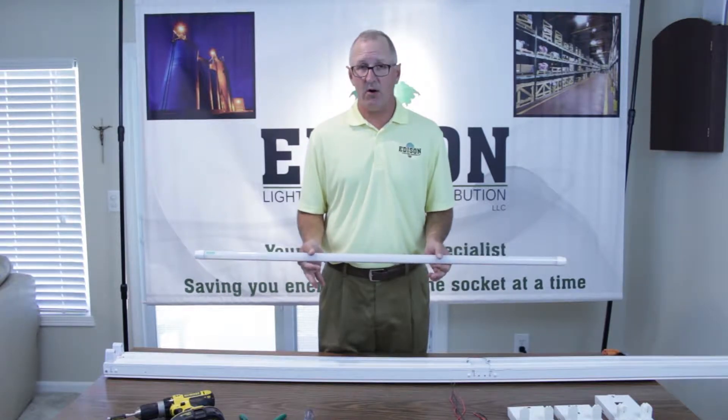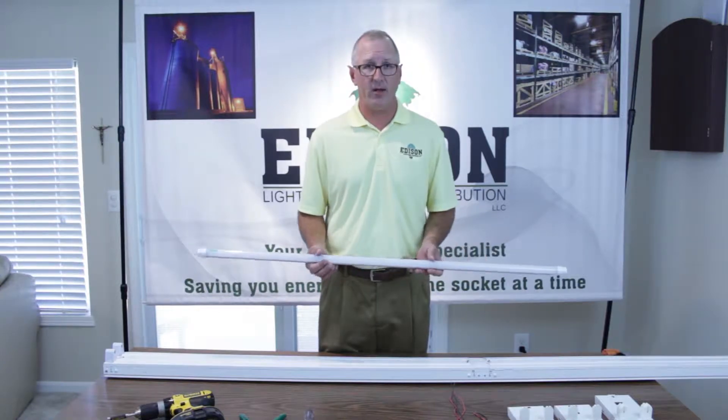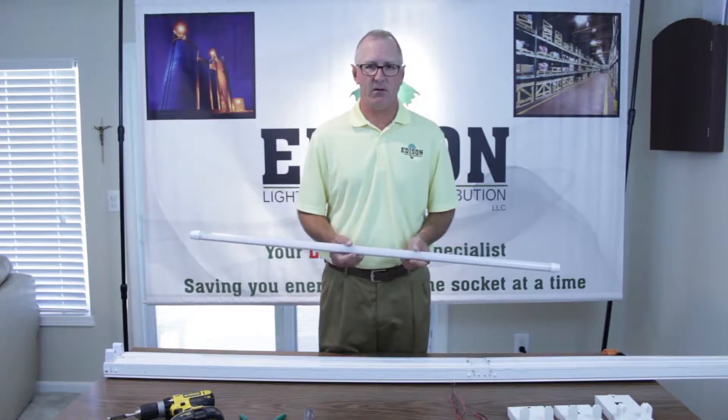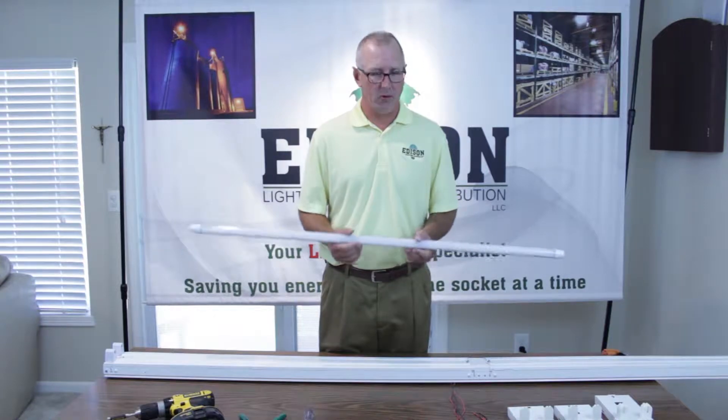I'm going to get started on retrofitting an eight-foot fixture and demonstrating the whole process from beginning to end for you, and this is going to make your life so much easier. Coming up, I will show you the tools that need to be used, and we'll get started.